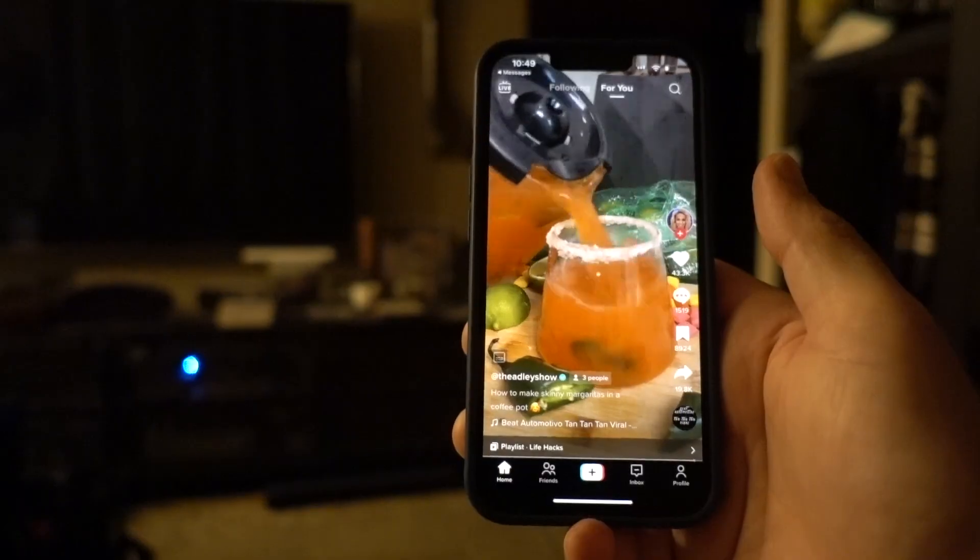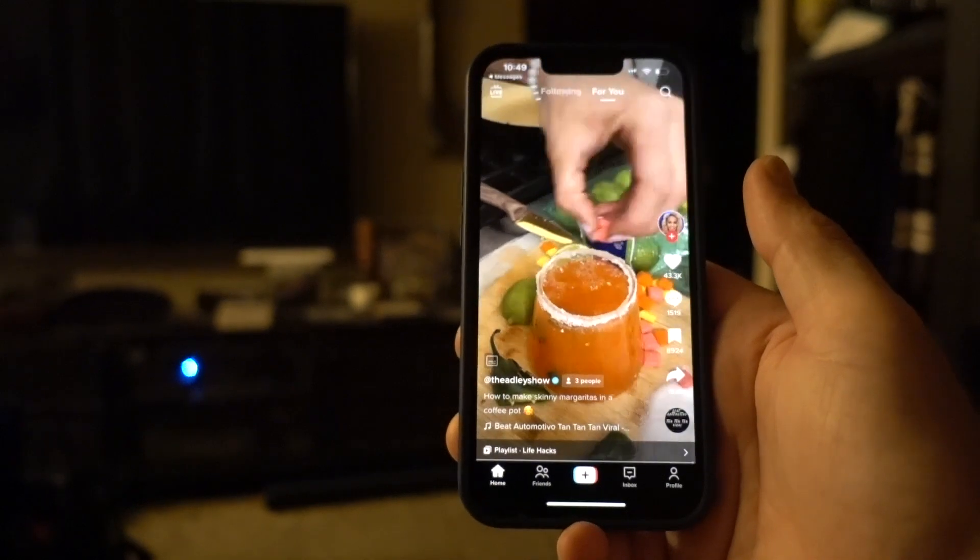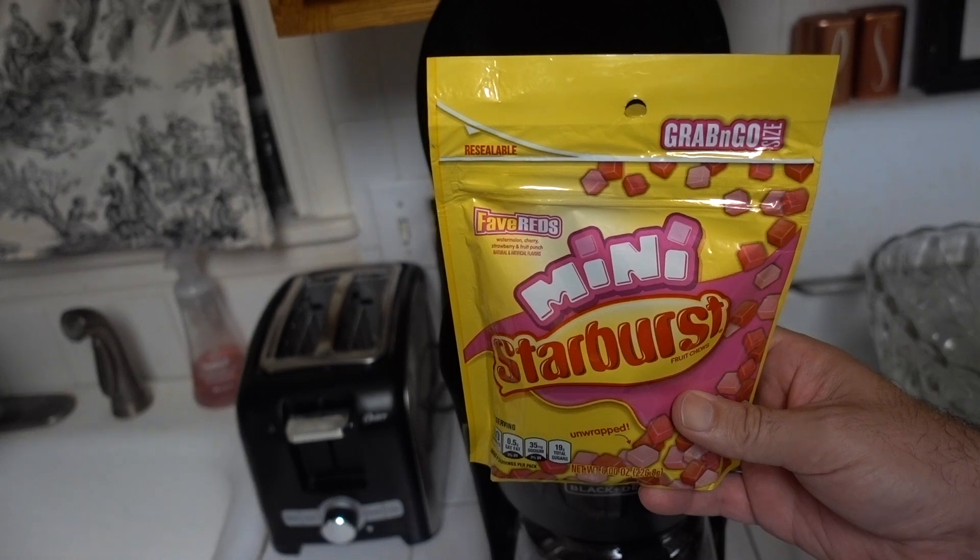Look at that drink. Let's get a little ice in there. Oh my god, it's so pretty, it's amazing.